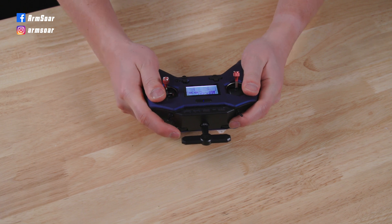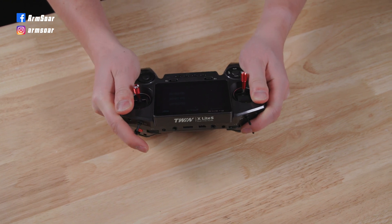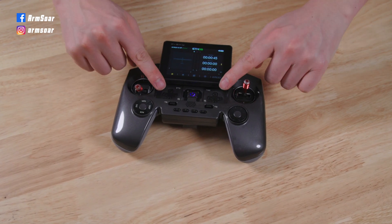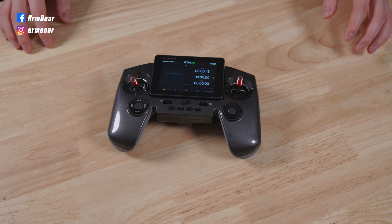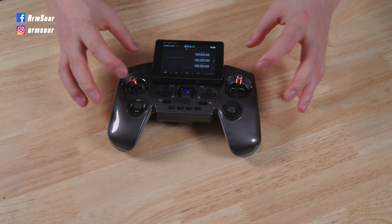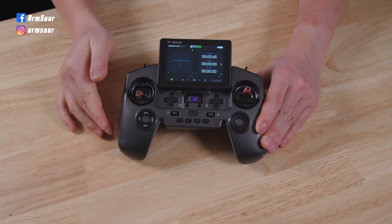Build quality on both is very good, but I'd give the edge to the old X-Lite Pro - there is absolutely zero give and it feels very solid when I hold and twist the radio, whereas there's a tiny bit of creaking on the Twin X-Lite. The trim situation on the old X-Lite Pro has always been a compromise, so I'm very happy with the six dedicated trims on the Twin, plus it comes with an additional four programmable buttons on the bottom. The basic trim buttons are hidden underneath the sliding screen along with the power button - while easily accessible, the down trim is a bit squishy, especially if you have bigger thumbs.